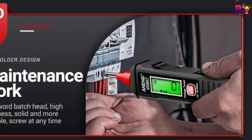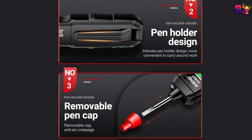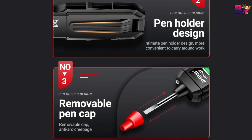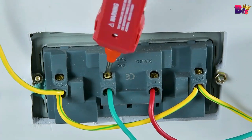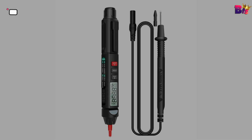Two-color display screen with warning sound prompt distinguishes zero and live lines quickly. Removable pen cap with anti-arc creepage protection.